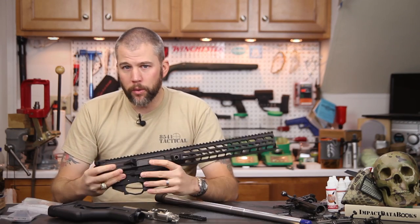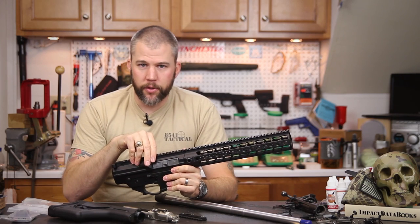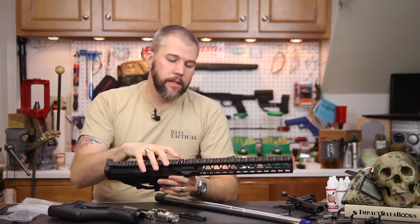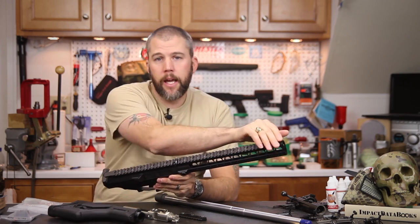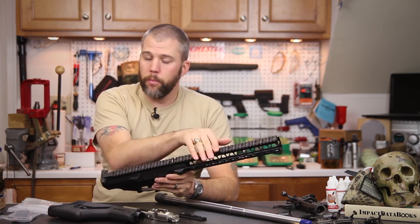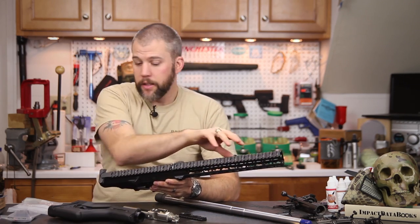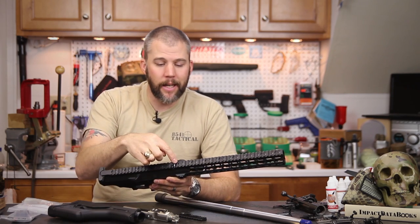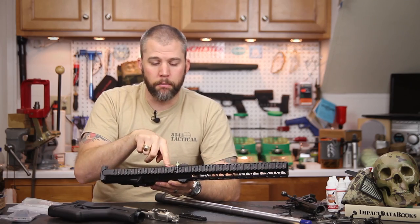That is a really nice change. One feature on the Megalithic receiver set that is very different from the monolithic is a neat little bubble level set into the top. Normally you would have a continuous top rail as one piece, but while the entire upper receiver here is made from one piece of aluminum, they decided to break up the continuous top rail with the inclusion of this bubble level.